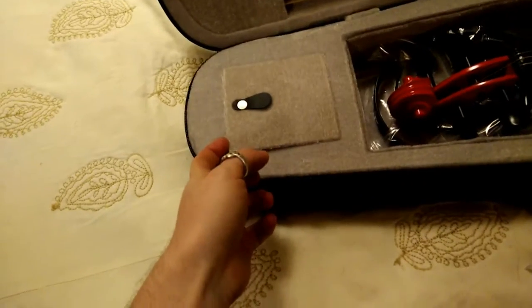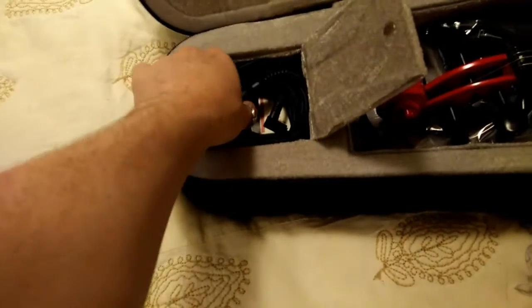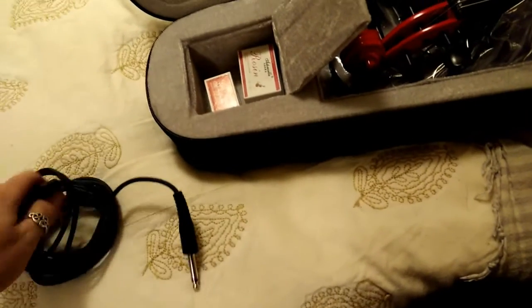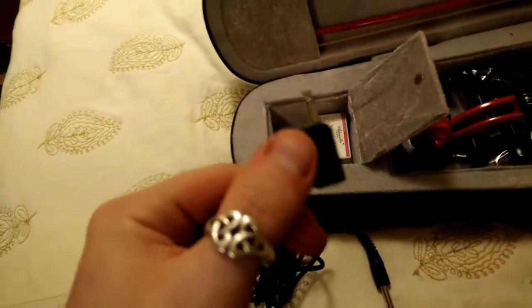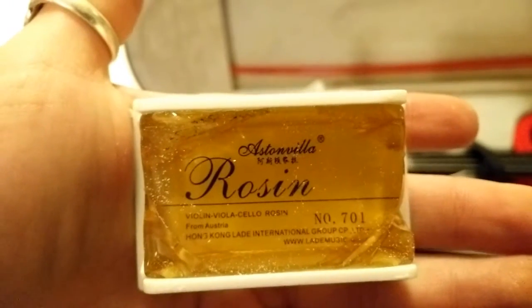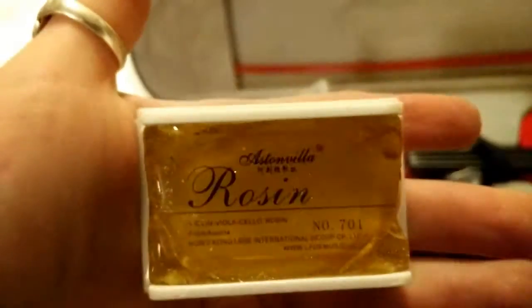The violin has one interior pocket, and inside it has the adapter to plug into an amp. The adapter is only the size of a headphone jack, so you can basically plug in headphones and you're good. It came with two sets of rosin. Both are kind of what you'd expect from a Chinese company — they're a bit broken. It's amber rosin, so it's serviceable.